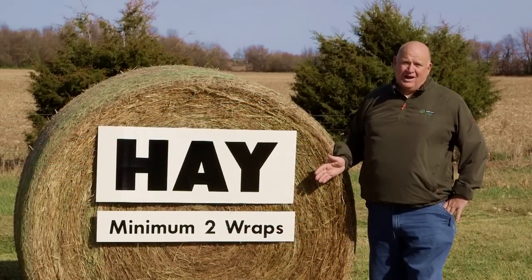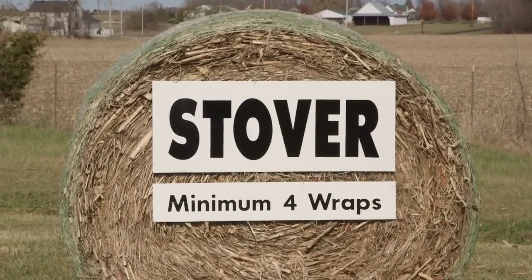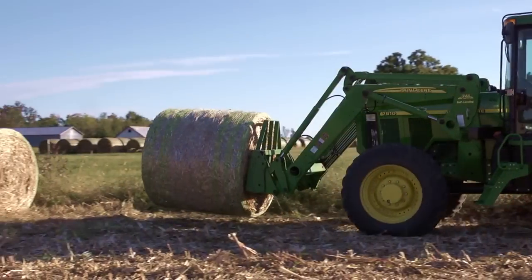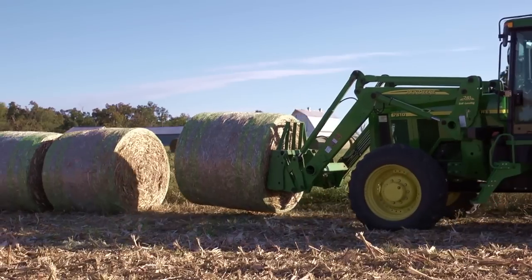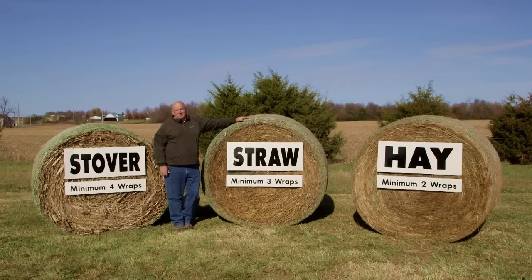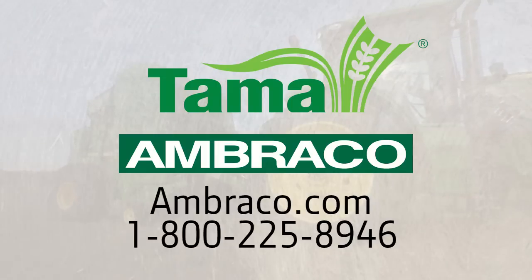Let's review those recommended minimums one more time: hay at least two wraps, straw at least three wraps, stover at least four wraps. I hope you found these baling and wrapping tips helpful. By choosing John Deere Net, you've selected the highest quality net wrap on the market. Make the most of that investment by reading the operator's manual, paying special attention to the baling and wrapping recommendations. You can get more information on John Deere Net Wrap by visiting Ambraco.com.